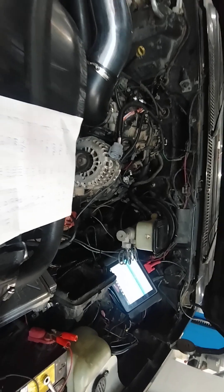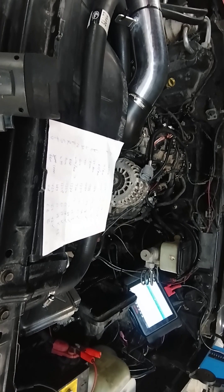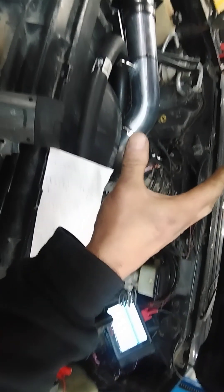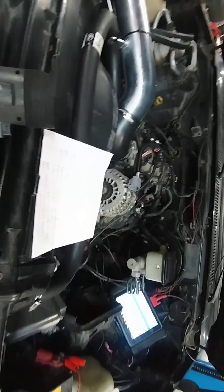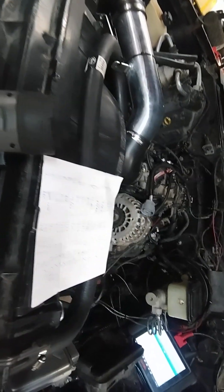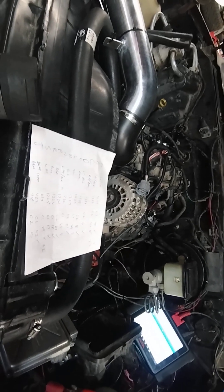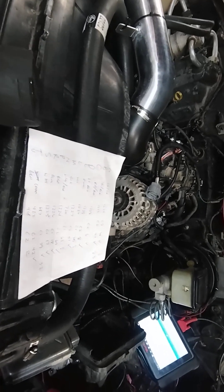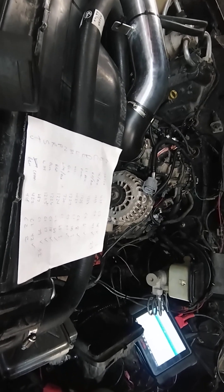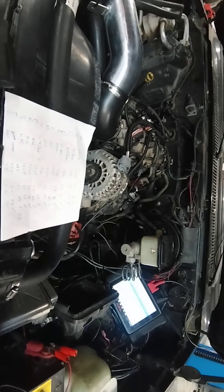So the transmission is getting proper power and ground, and all the solenoids are getting the proper signals to shift, but the transmission is not shifting. That tells me the problem is after the ECM and the harness - it's with the transmission itself. It's either an internal wiring problem, a bad harness, bad solenoids, or something wrong with the valve body. Further diagnosis or replacement of the transmission will need to be done.